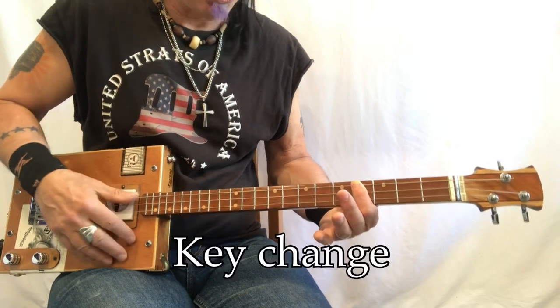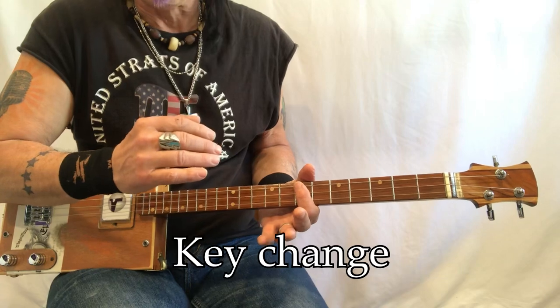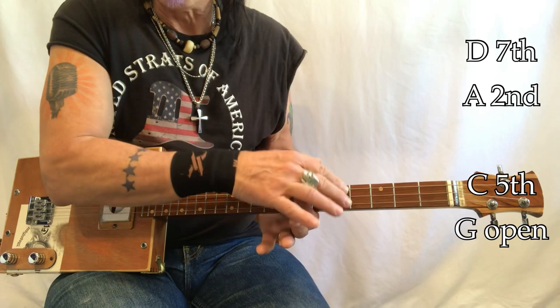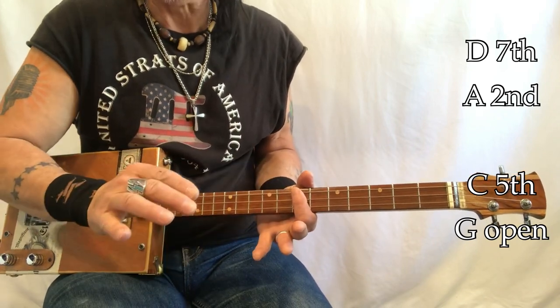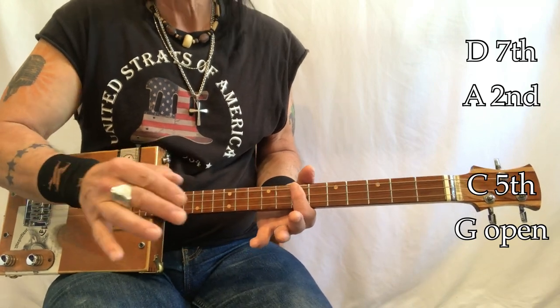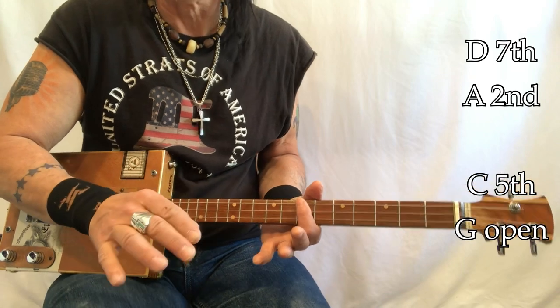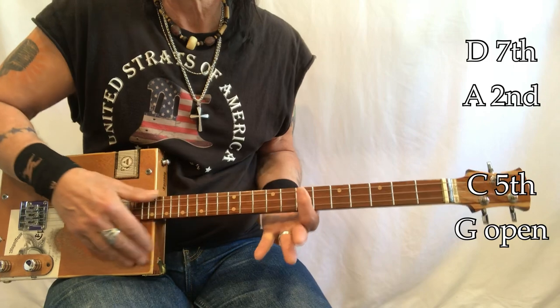The second section is in D. So this song does a key change. The first sections are in the key of B. The other sections are in the key of D. It's fairly common - well, maybe not so common. Maybe about a quarter of the songs written have key changes in them. So this is a key change.